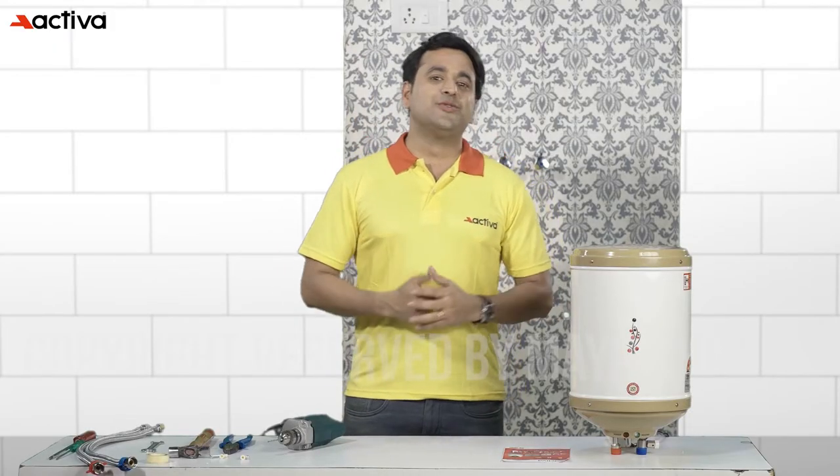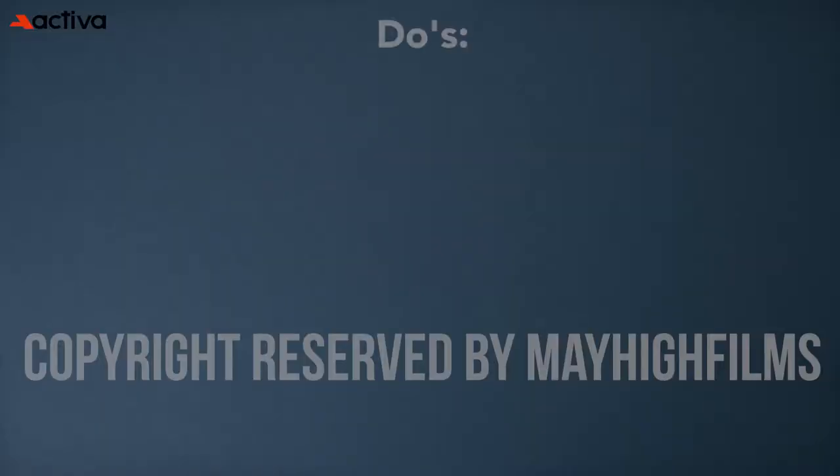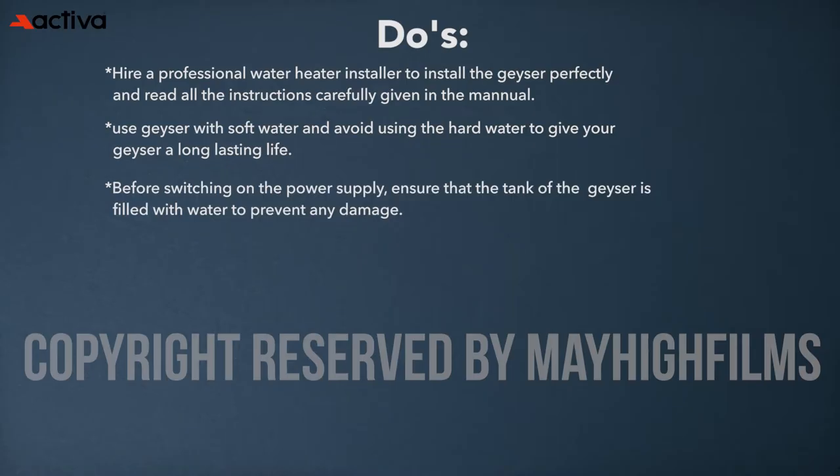Here are some detailed do's and don'ts to help maintain an electric geyser. Hire a professional water heater installer and read all the instructions carefully given in the manual. Use the geyser with soft water and avoid using hard water to give your geyser a long-lasting life. Before switching on the power supply, ensure that the tank is filled with water to prevent any damage. Don't keep the geyser turned on for a very long time.